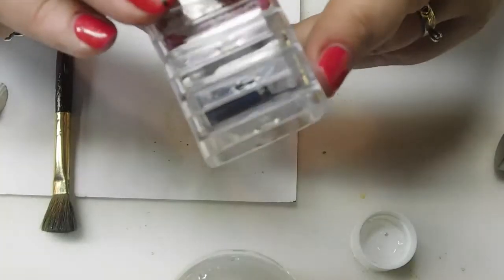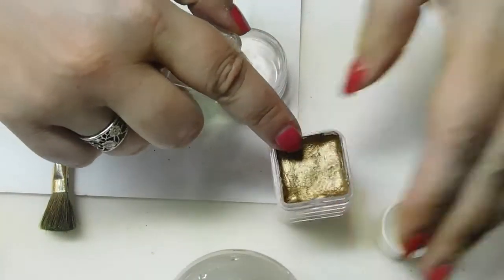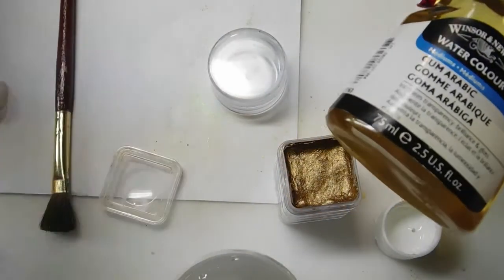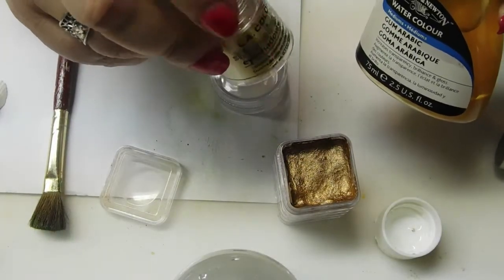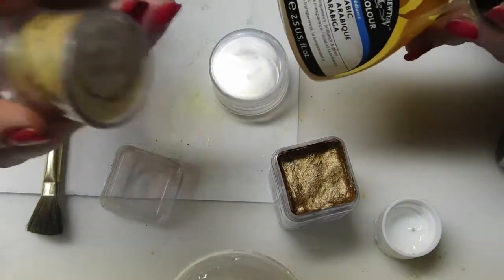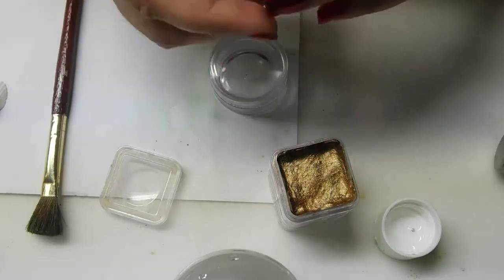I also have those same colors in this little box, where I've mixed the powder with gum arabic — another binder, which you'll find in watercolors. Once you mix the gum arabic and your powdered eyeshadow in your little cup, stir them up, let it sit out and dry overnight, and you have yourself some DIY Twinkling H2O's, and it actually works rather well.